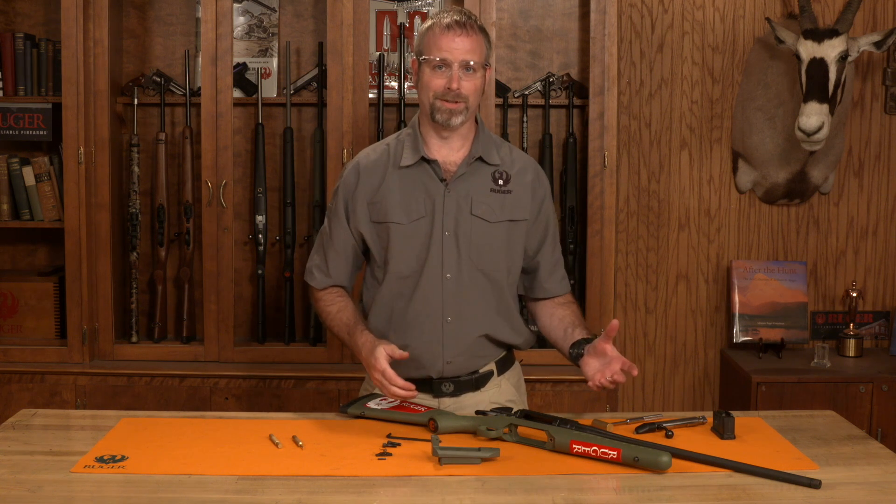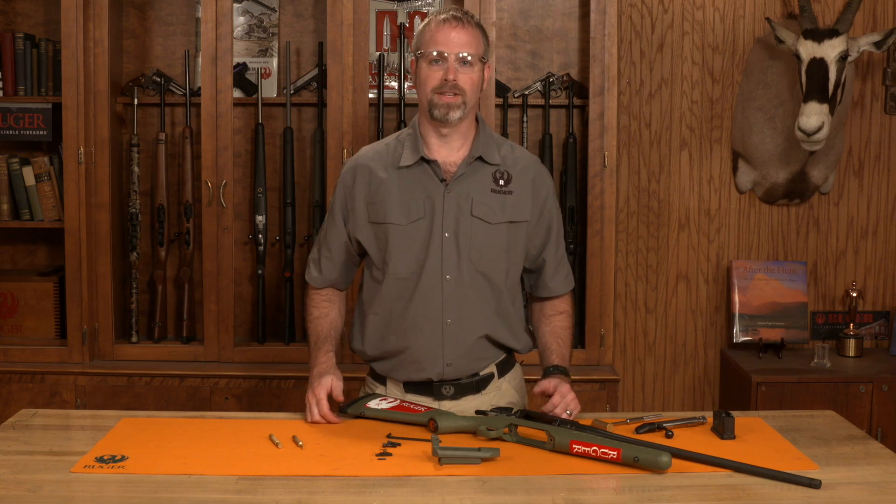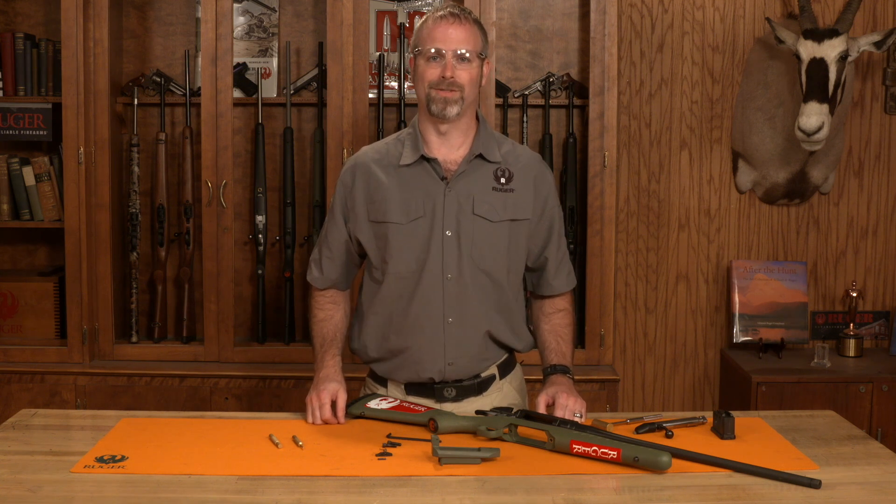For more information on how to reassemble your American rifle, please check out the tech tip for reassembly. For more information, visit Ruger.com.